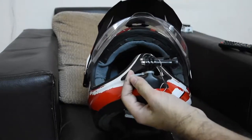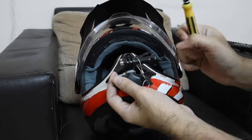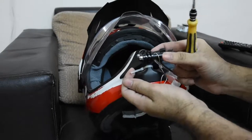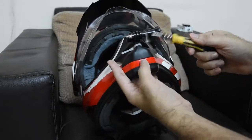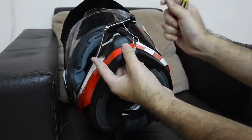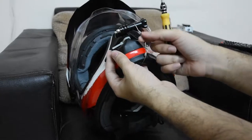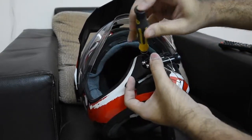And let me tell you, this thing is rock steady. It just doesn't move — no flexing, no shaking, no vibration, nothing. And you tie it to your helmet's main mount before you screw this thing, so that it doesn't move if something goes wrong, and it comes off so that you don't lose your camera.